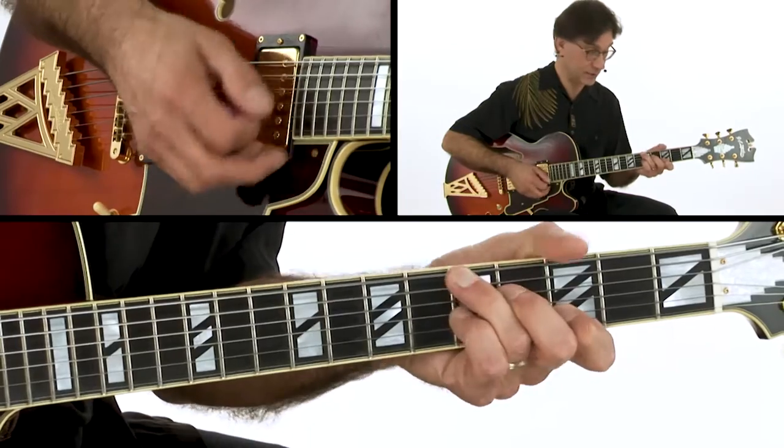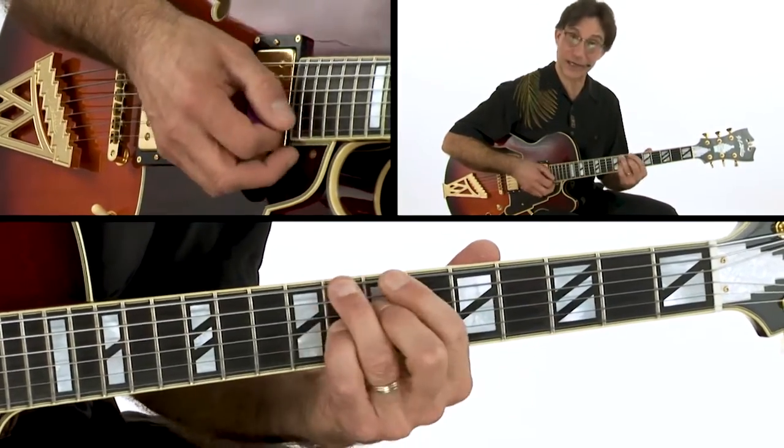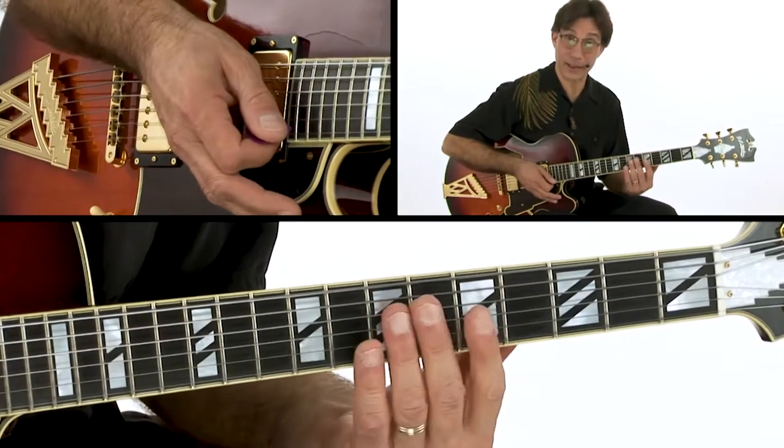The bridge: D7 to Gm, D7 Gm, D7 Gm, C7 to F7, and back to the last A section.